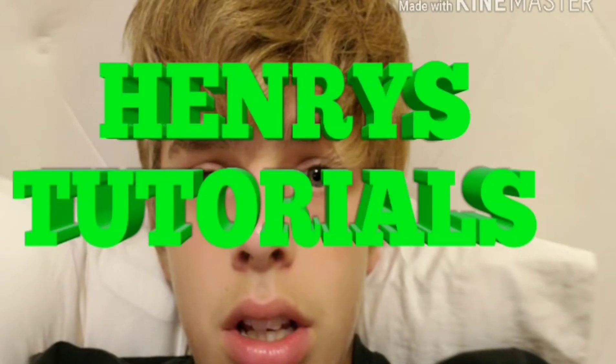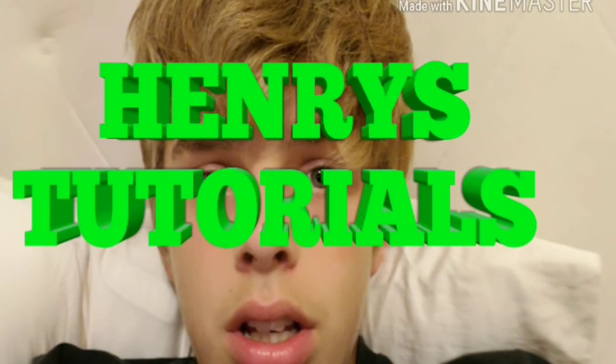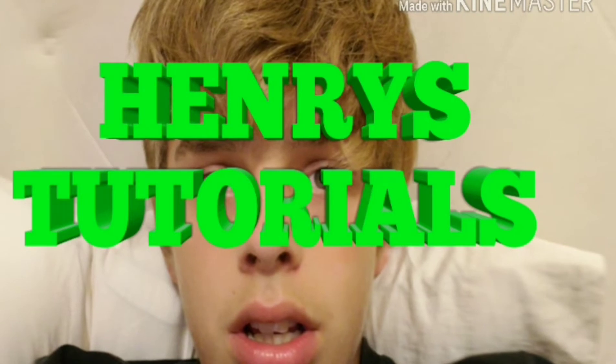It's Henry's Tutorials! This is my fourth card review. It is Bicycle Craft Brewers.